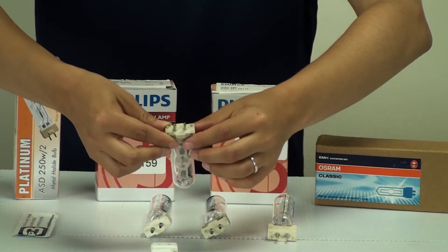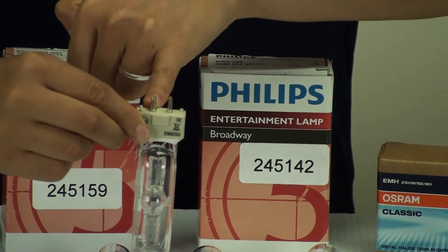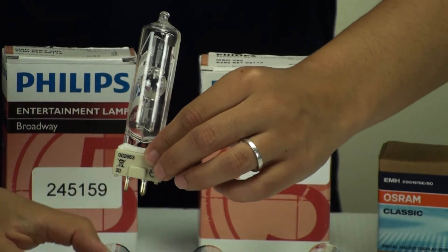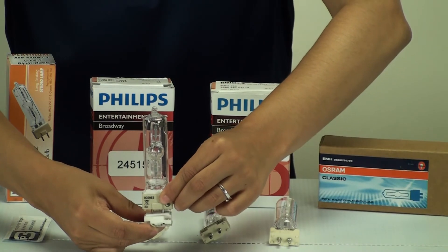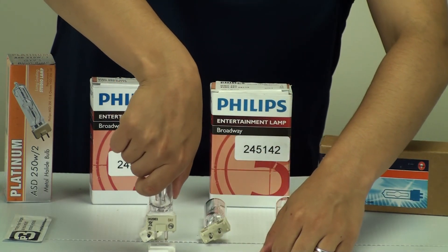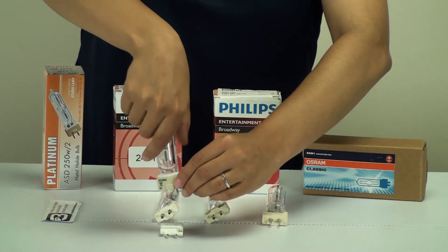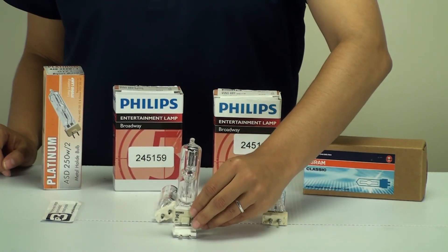Another thing to remember is the pin size. As you can see, one pin is a little bit thicker than the other, so it's important when plugging the bulb into its socket that the pins line up correctly. When plugging the bulb in, make sure you're handling it at the base and not applying force on the bulb itself, because this could cause it to break. The weakest point is where the bulb meets the base, so plug it in holding the base with the pins lined up correctly with the socket.